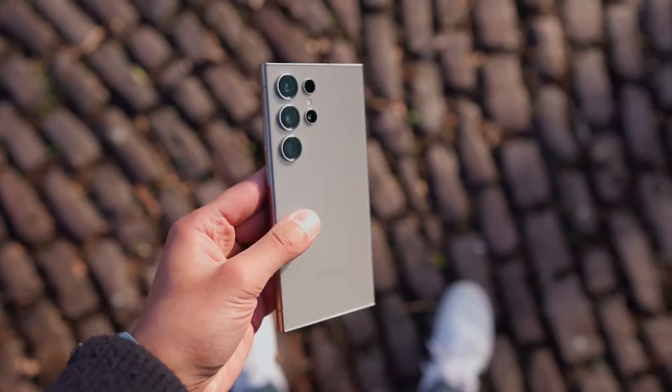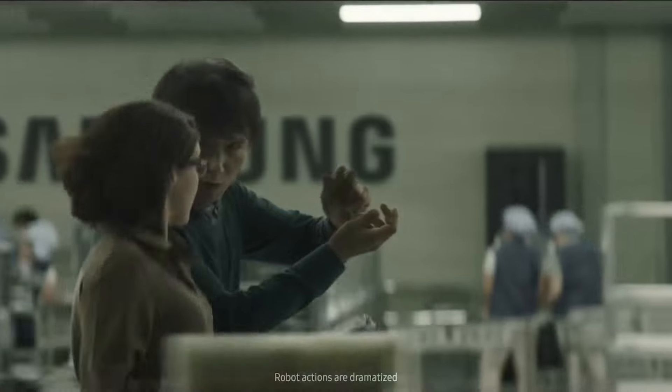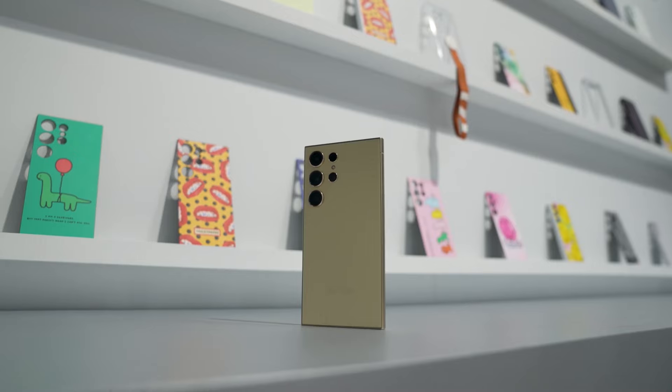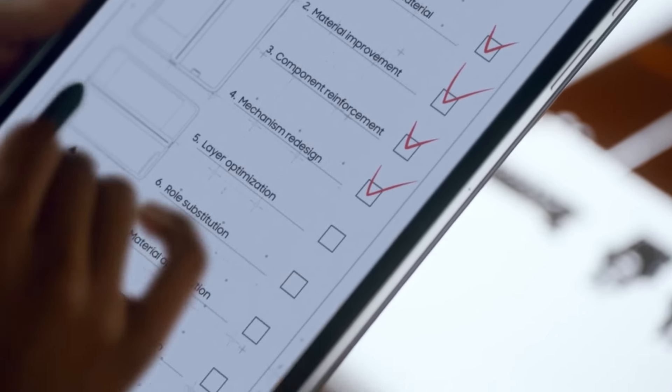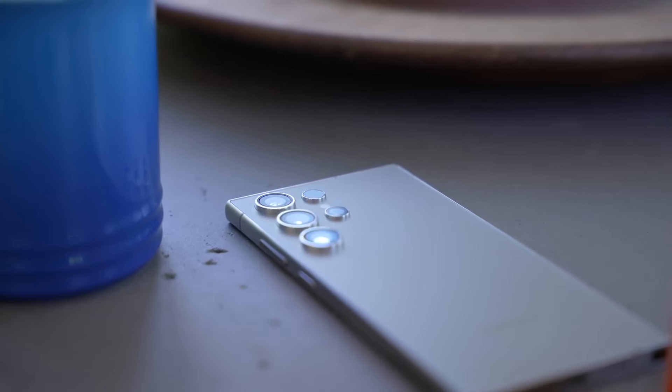Ever since the S24 Ultra was released, the S25 Ultra has been surrounded by immense hype because we know we will witness the biggest design changes in the upcoming S25 Ultra. The leaks regarding the S25 Ultra have pointed directly at this, although they are a bit confusing. However, the same leaker has now clarified all the hype with another leak in which he shared the S25 Ultra's design to clear up the confusion.